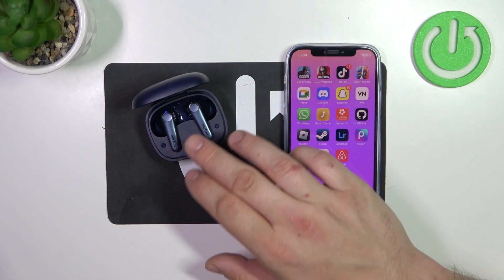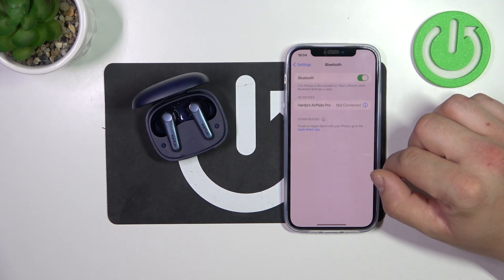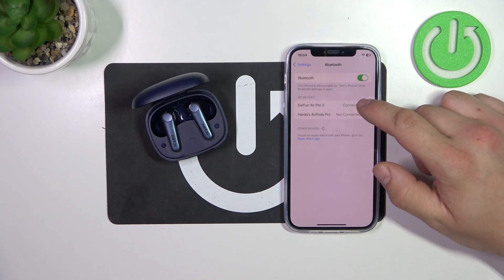In the beginning, make sure that your earbuds are in pairing mode and now go to Bluetooth settings on your iPhone. Select Earfun Air Pro 3 from the list. And it's done.